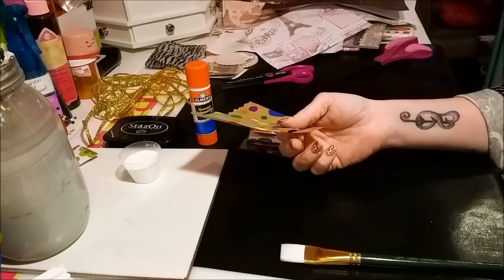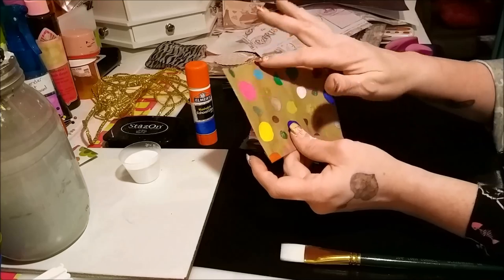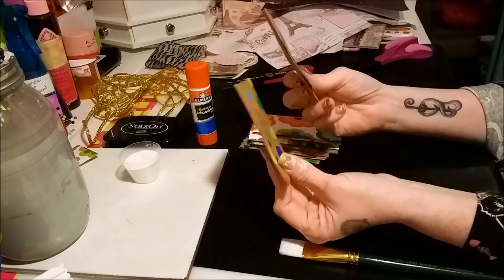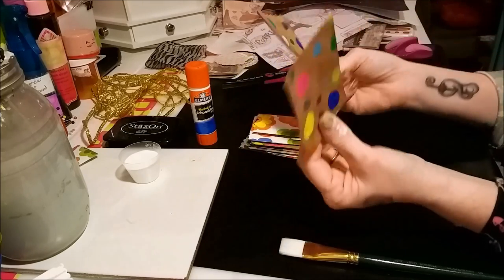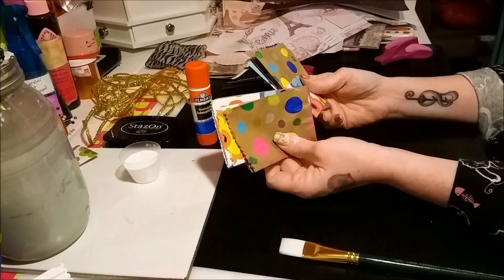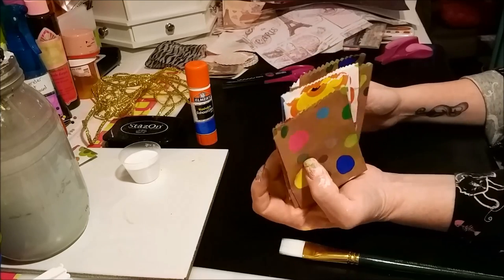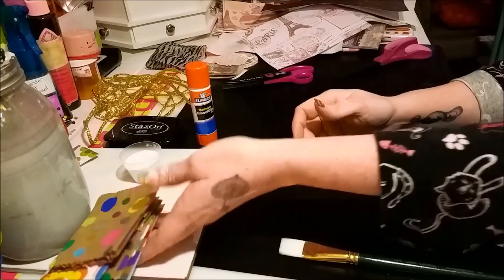Get it at Lowe's or Home Depot — cheapest place to get it. I just took paint markers and made polka dots. I took a big sheet of it and made a whole bunch of paper bags out of it. It took me less than 10 minutes to make all of these bags — less than 10 minutes.